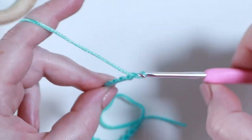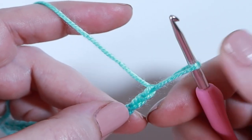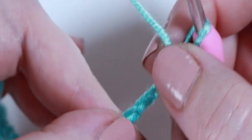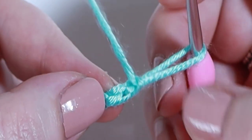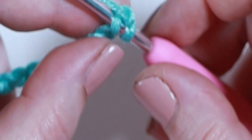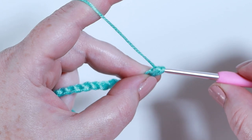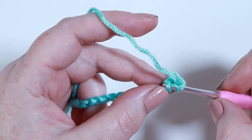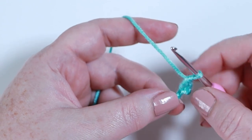For the first row of our bunny ears, double crochet in the second chain from the hook. Turn your work over and work into the back loops — here's the first back loop and here's the second. If you don't feel confident working into the back loops you can work into the front loops, but working into the back loops gives a much neater finish. Yarn over and pull up a loop, so you have two loops on your hook, yarn over and pull through both loops.